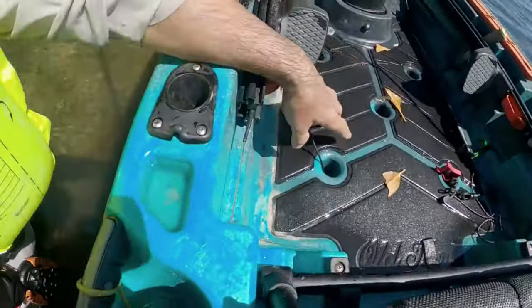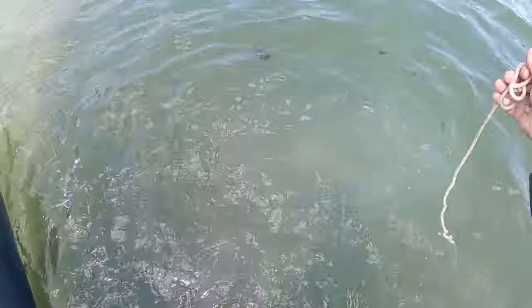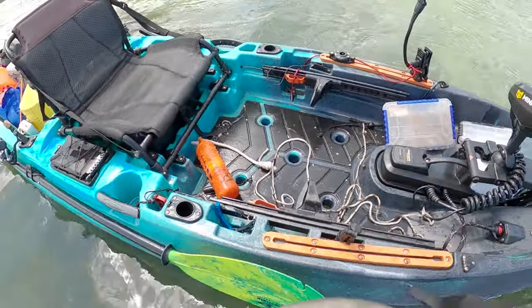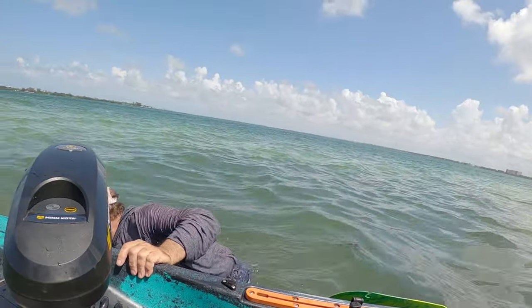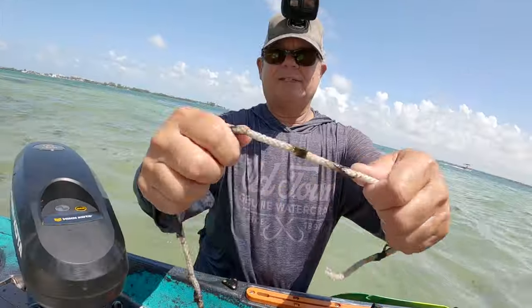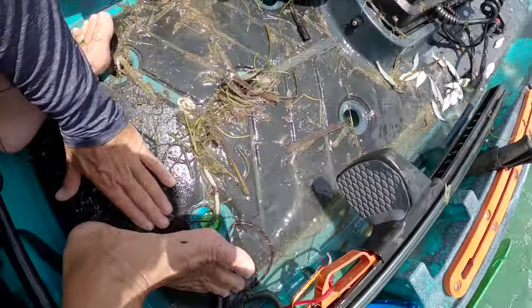I forgot to take my life jacket off — I was reaching down to get the trap from underneath the kayak and I just inflated this thing. The rope is just rotten on this trap, what a mess. We're gonna take the life jacket off so we don't explode it again. There wasn't a pinfish in there anyway — and look at the mess I made in my kayak, holy buckets.